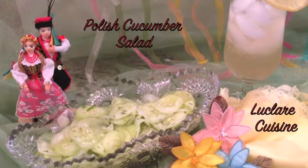One, two, three, and you are done. Polish cucumber salad.